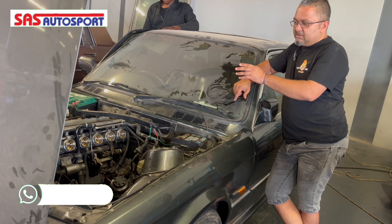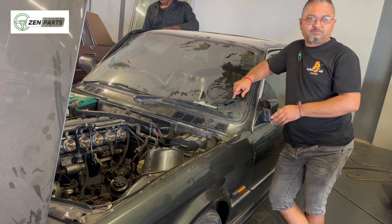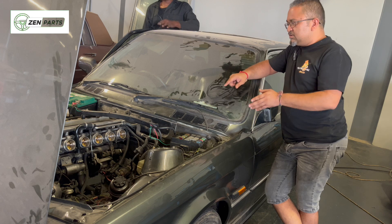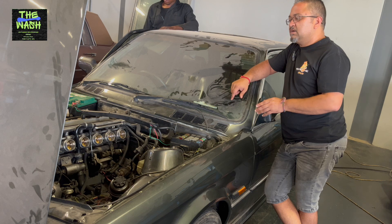We still have to do the throttle adaptation and calibration. We're going to start closing up, get the cluster running, and also neaten up the wiring on the inside.